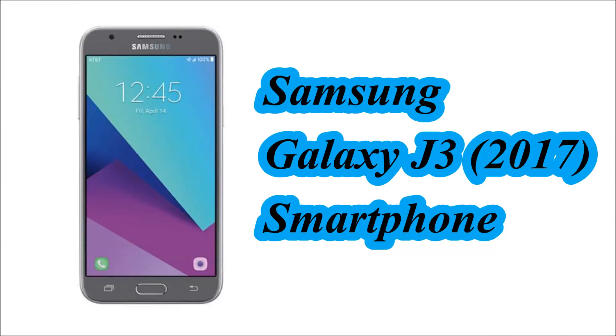Hello Friends! In this video we will see the specification of Samsung Galaxy J3 2017 smartphone.